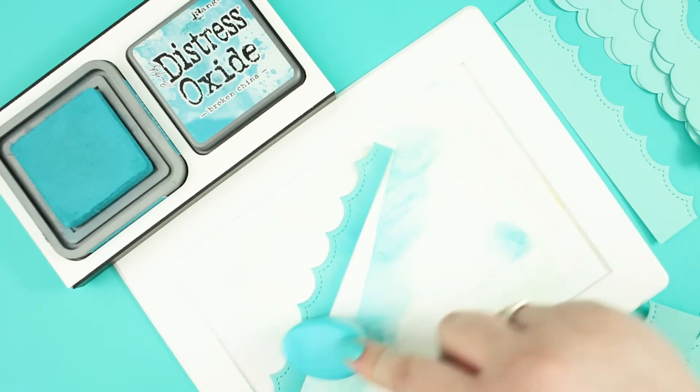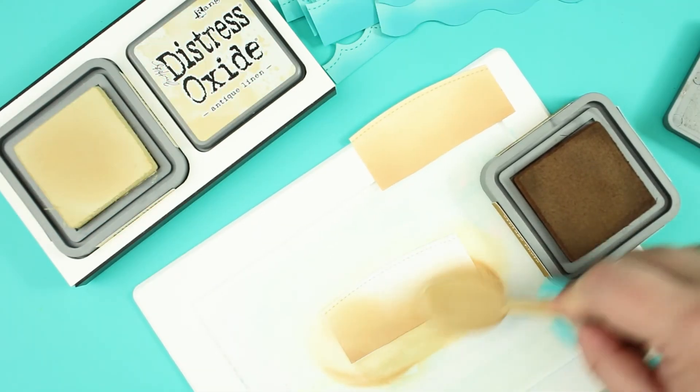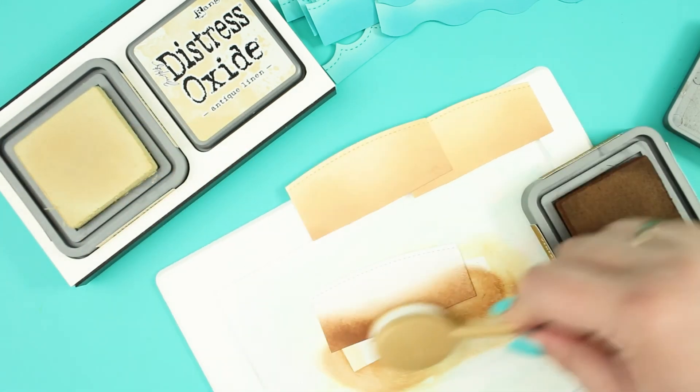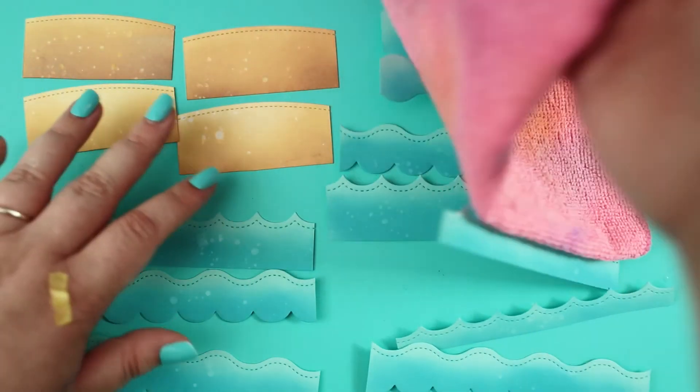Now it's time for ink blending. First I am doing it with broken china distress oxide ink. Then I continued to work on the sand, but this time with antique linen and vintage photo distress oxide inks. The next step was water splattering and letting them dry.